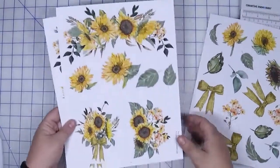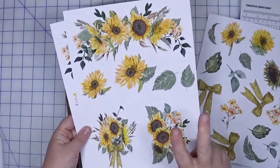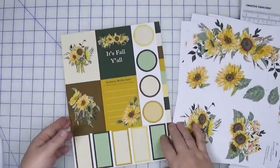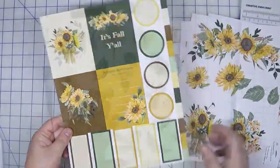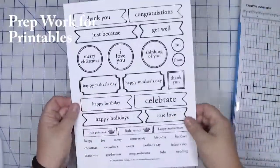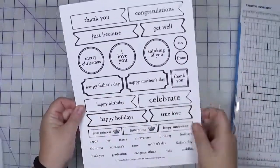This is Croptoberfest printable two. If you are participating in the bonus class you will need two of these. And then this is printable three.